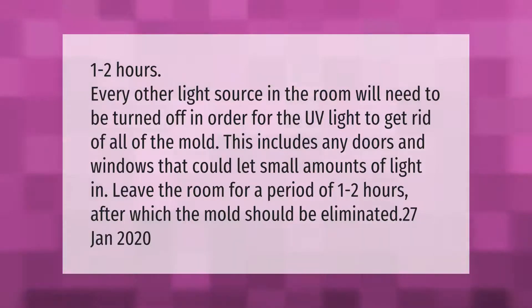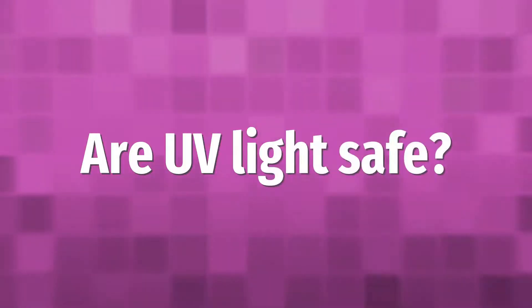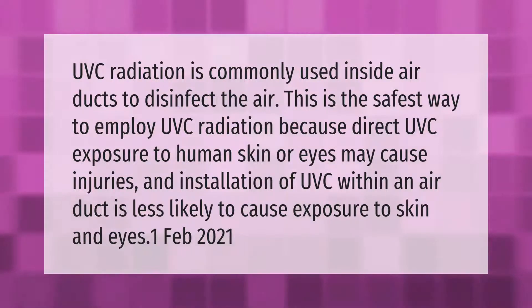UVC radiation is commonly used inside air ducts to disinfect the air. This is the safest way to employ UVC radiation because direct UVC exposure to human skin or eyes may cause injuries, and installation of UVC within an air duct is less likely to cause exposure to skin and eyes.